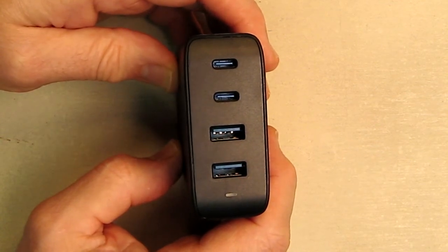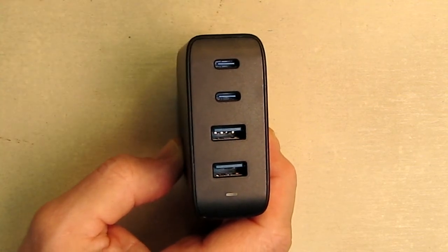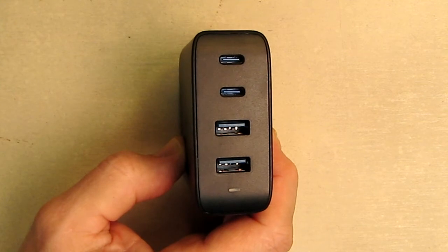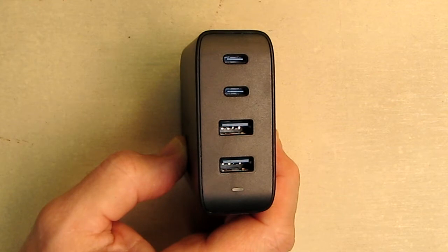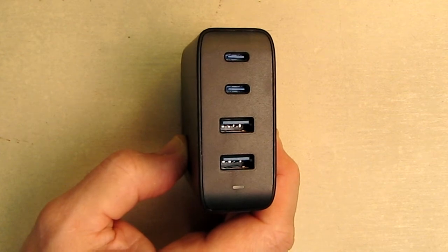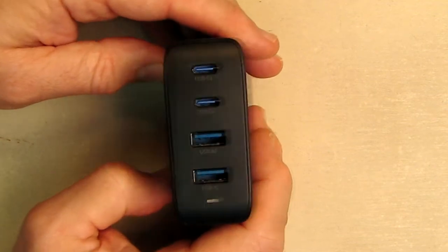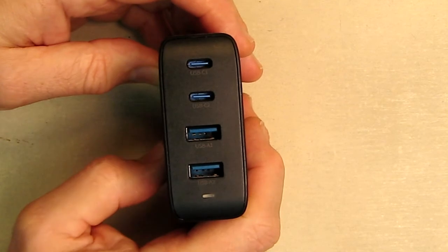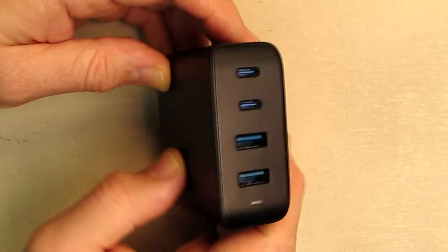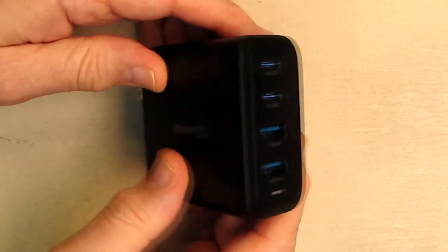This will work for almost any USB device — USB-C or USB-A — whether you have a MacBook Pro, MacBook Air, MacBook 12, Dell XPS, HP Elite, Google Pixelbook, Chromebook, or anything that works with those ports. It will work with your cable. One of the great advantages of that internal gallium nitride circuitry is that it should run cooler. The efficiency is higher, so you can get a lot of power out of this without generating heat.